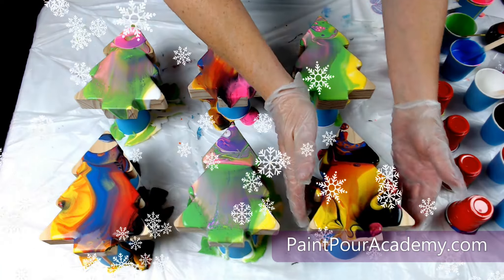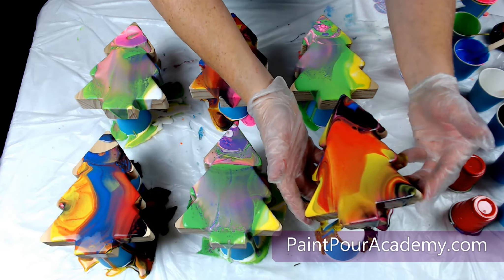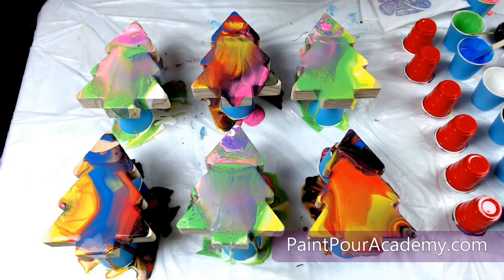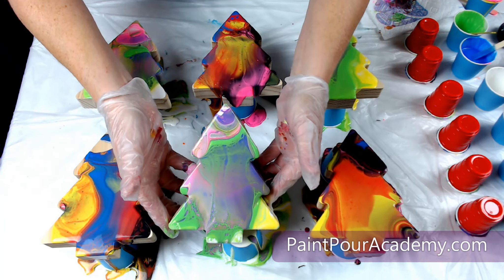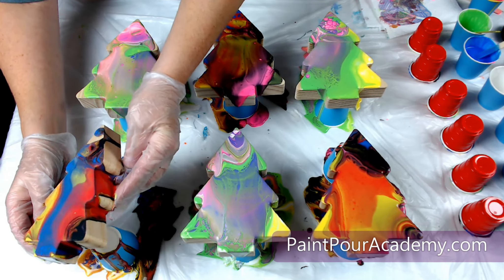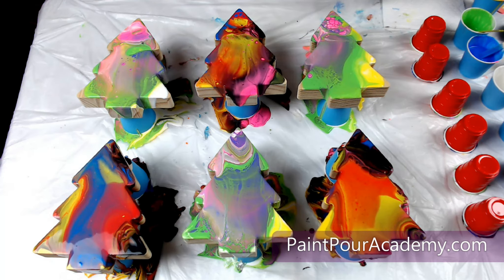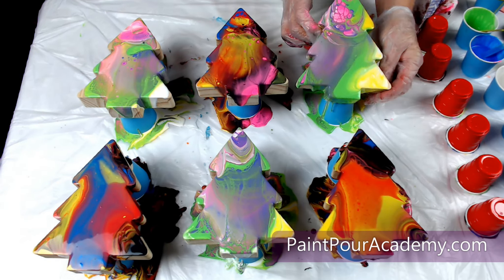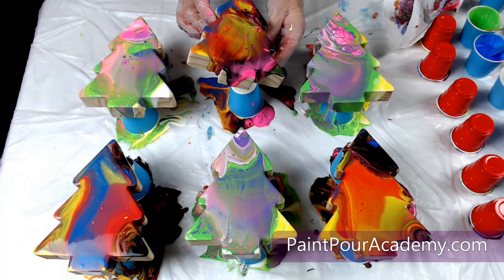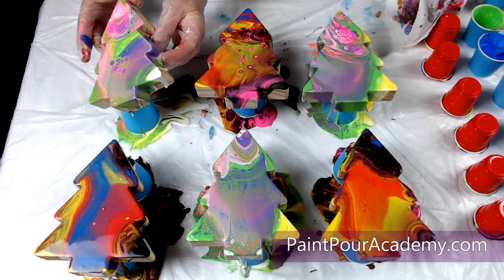Now it is time to tilt the paint around the tree until the surface is covered. Go slow and have fun with this part. Tilt the tree slow, not fast. The goal is not to tilt all of the paint off of the tree, but to move the paint to cover the surface of the tree. If you tilt all of the paint off the tree, you will lose whatever design has been created so far. Don't worry about covering the edges at this point — we will be painting the edges and the back in the next step.